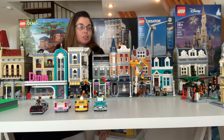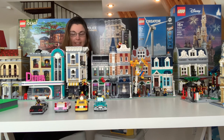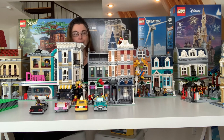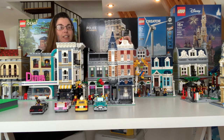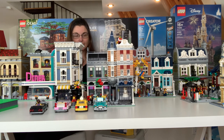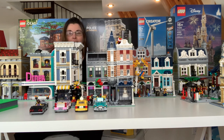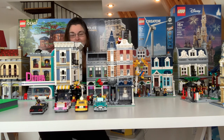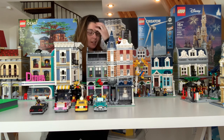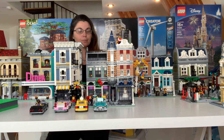My husband actually built Assembly Square. We don't have them connected yet, but he worked on building Assembly Square, and there's a Creative 3-in-1 little toy ride up on top there — not sure that's a very safe place for someone to ride on top of a toy rocket, but it works. I think this is just an amazing modular. I love the details, I love all the different shops included. My friend's a dental hygienist, and there's a dentist chair in there. I love the ballerina looking into the mirror — just so many beautiful little builds, and the wedding cake.